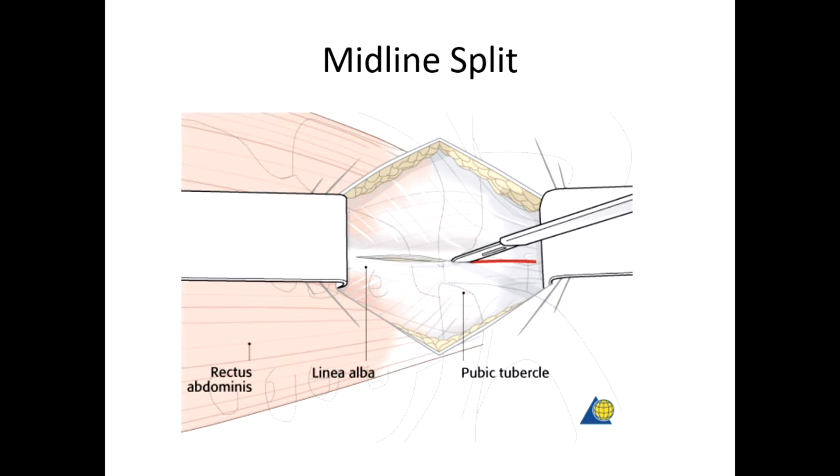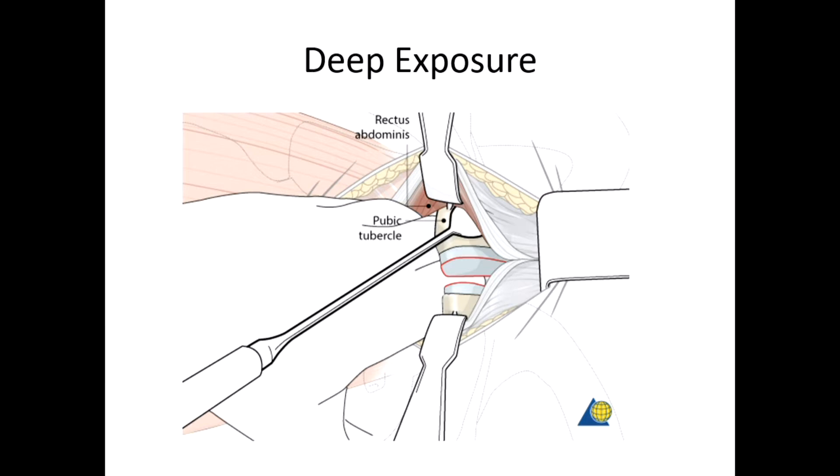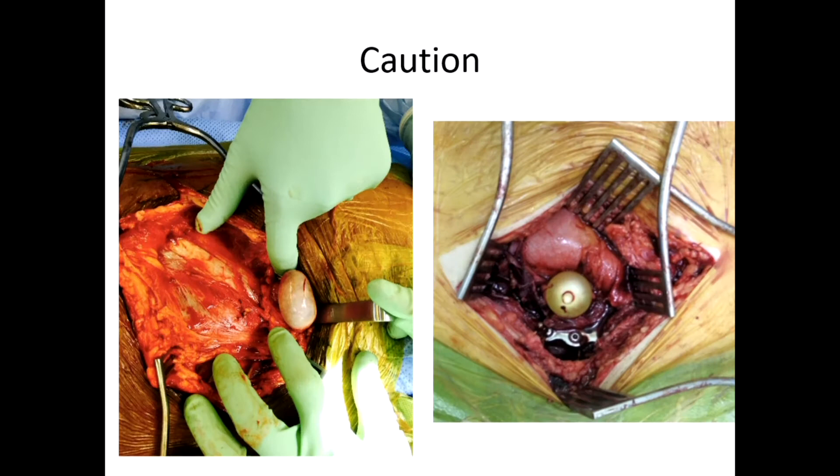When you get underneath the skin, you want to make a midline split through the rectus, through the linea alba, and come directly down onto the bone, making sure you're protecting the bladder. The deep exposure is essentially just protecting the bladder and elevating a limited portion of the rectus to visualize where your clamp placement and plate placement will be. We'll go over that in the specimen.